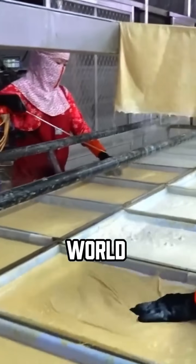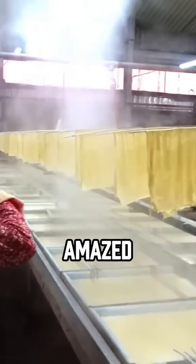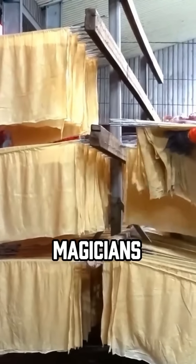Why is Chinese food shocking the world? Just watch how they turn soy milk into edible paper, and you'll be amazed. They might just be the greatest food magicians on earth.